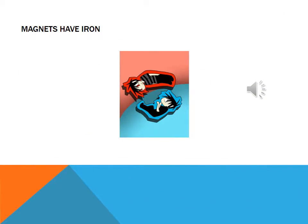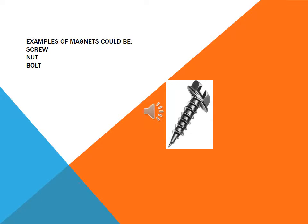Magnets have irons now. Magnets could be screw nut balls.